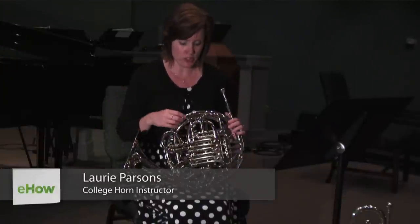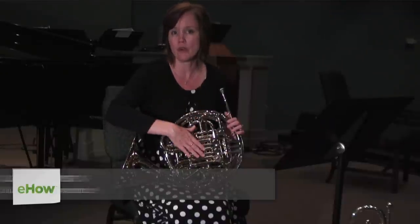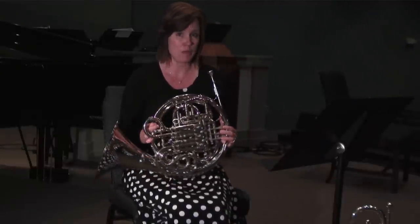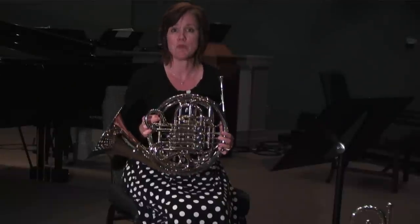My name is Laurie and today I'm going to be showing you how to determine the difference between the F horn and the B-flat horn. My horn is special because it's a double and so it actually incorporates both horns.